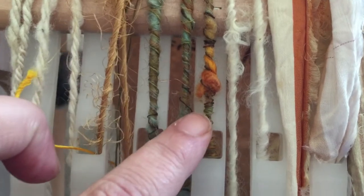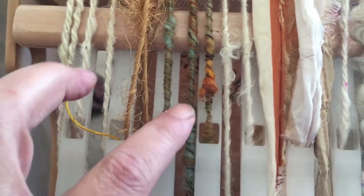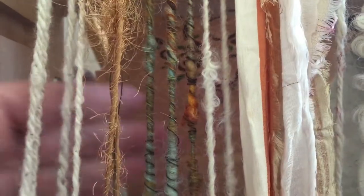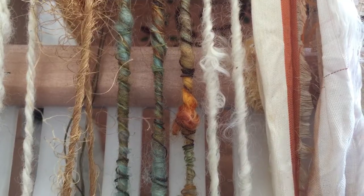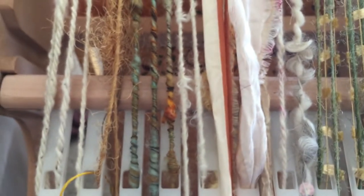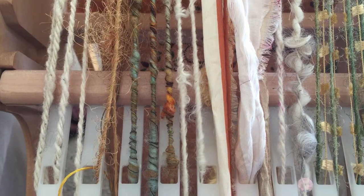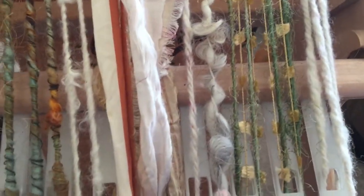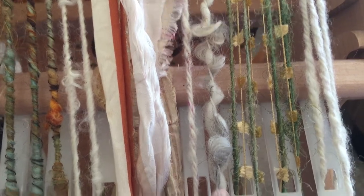Alright, I had to share this. Check this out. Look at this little part of this art yarn right here. Just that one little piece right there is so cool. And then look, it's right next to all of this that's going on.